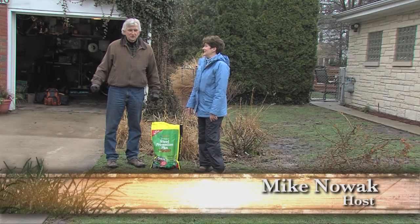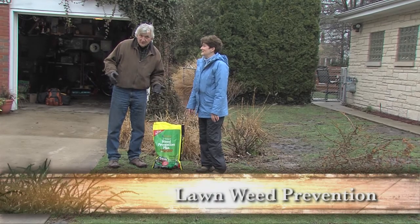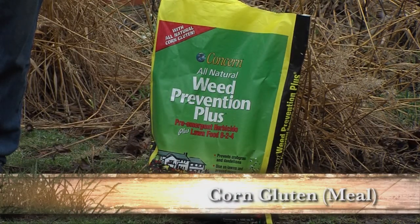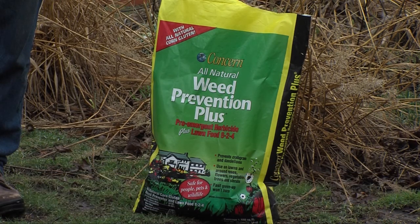In the spring, when you're trying to get your lawn going again, you don't want the weeds to get going. So one way of dealing with that is an earth-friendly product called corn gluten, or sometimes corn gluten meal. It's a product that inhibits the germination of seeds.